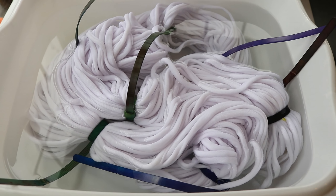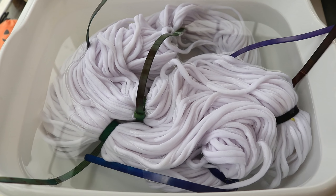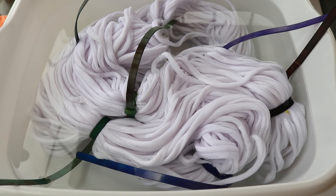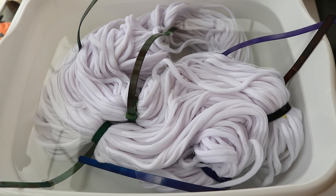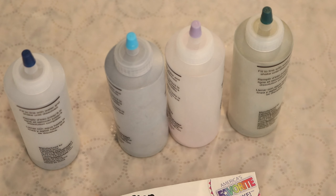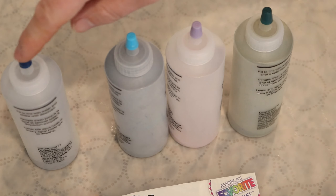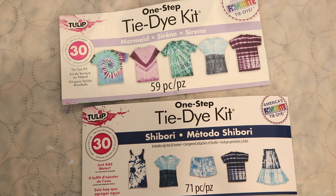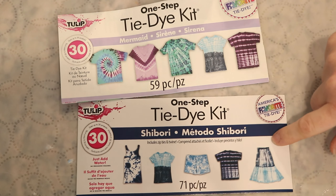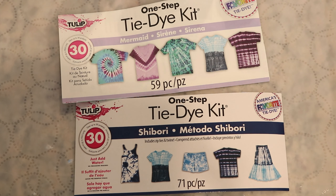I pre-soaked the yarn overnight so that it would be really saturated and we could easily apply the tie-dye. I also added a lot of reusable nylon zip ties — we are tie-dyeing after all — added them really, really tightly. Today we're going to use four different colors of the Tulip One Step tie-dye: what I think is a deep green, maybe a lavender, a turquoise bright blue, and a navy. Unfortunately I don't have the actual color names, but these four colors came from two kits.